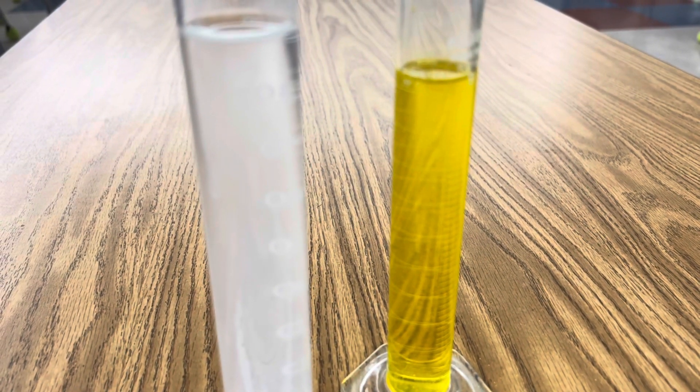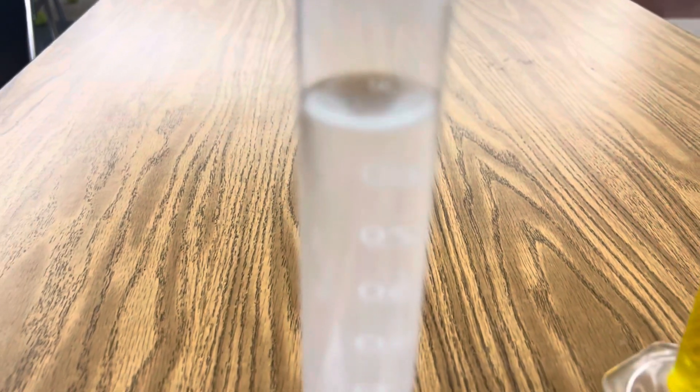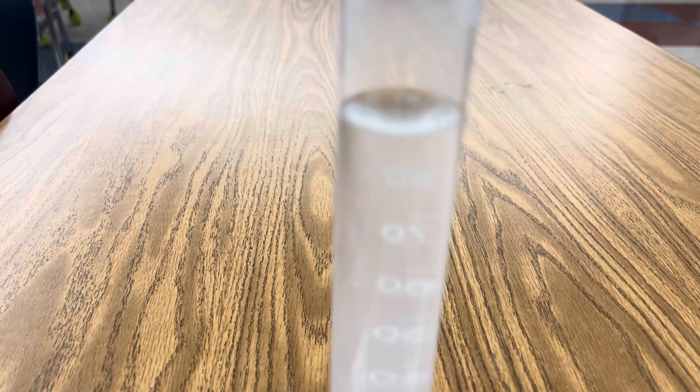Once both of your reactants are completely dissolved, you're ready to combine the two. And as you pour one into the other, immediately you see a bright yellow precipitate. Watch this. Look at that. So that precipitate that's insoluble is lead chromate. You can see how thick it is. I'm going to add a little more. Just amazing. Here you can see the precipitate falling out of the solution.